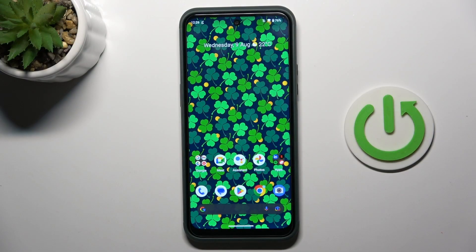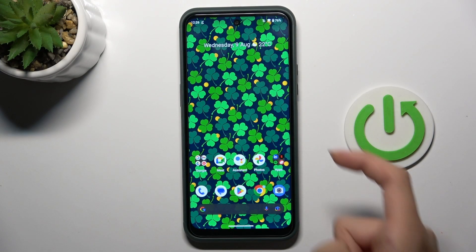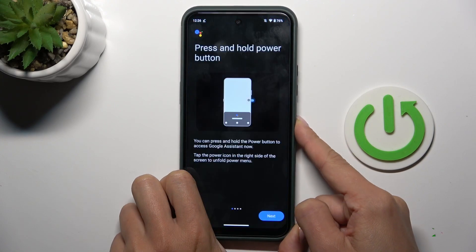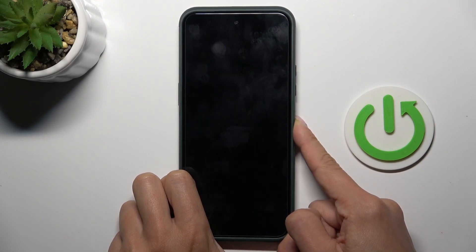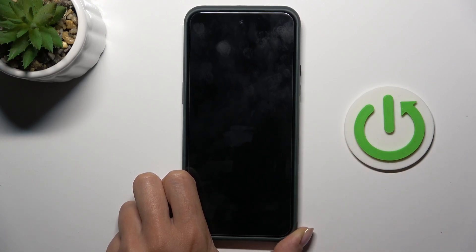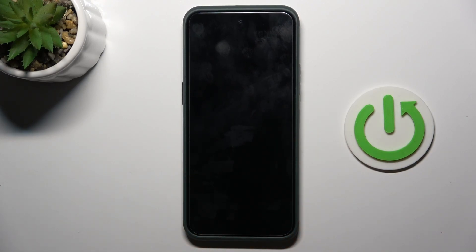Once you want to force restart your Nokia, all you have to do is tap on the power button and hold it. Once you see the Android logo, you can remove your finger from the button and wait till your phone is rebooted. It may take up to one minute.